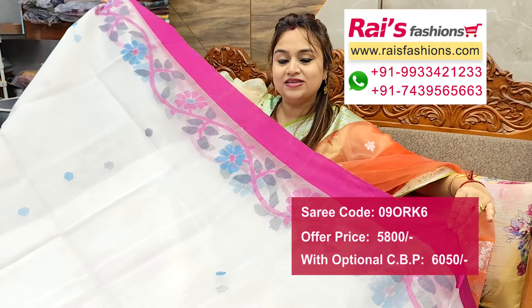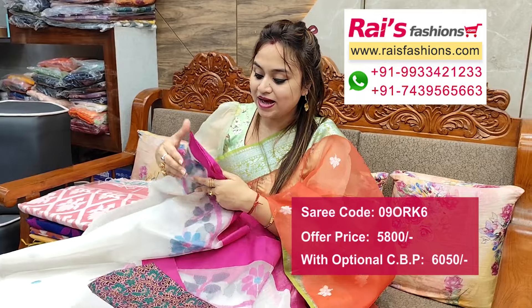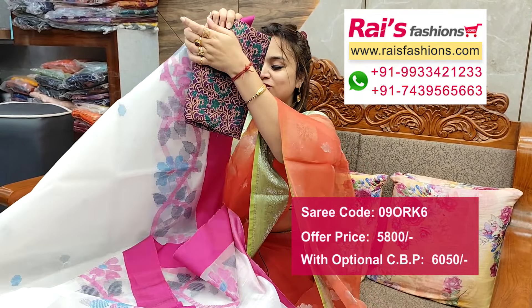Muslin jamdani hand woven design work. Border portions, running blouse piece, and this is the silk material printed contrast blouse piece for your elegant looks.